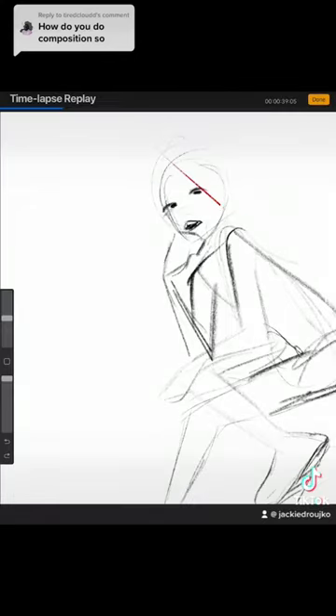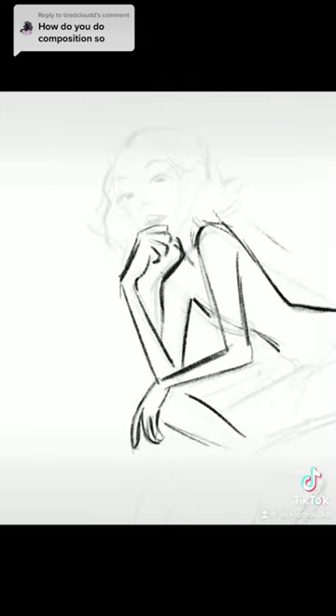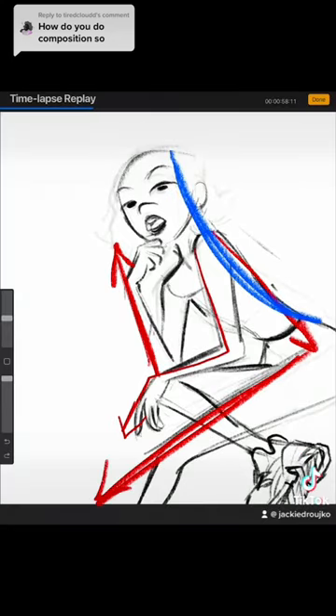Let's break down the process for a good composition. You can create interesting dynamic poses even if the character's sitting. My entire composition is going to be based on these two different angles. As I continue the sketch, I'm adding more angles and interesting shapes to create contrast in the angles. And I really want her to lean into the center of the piece with this blue line.